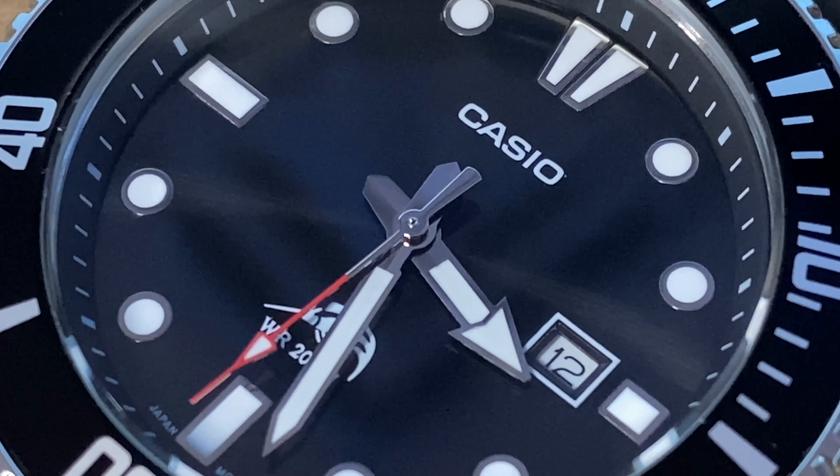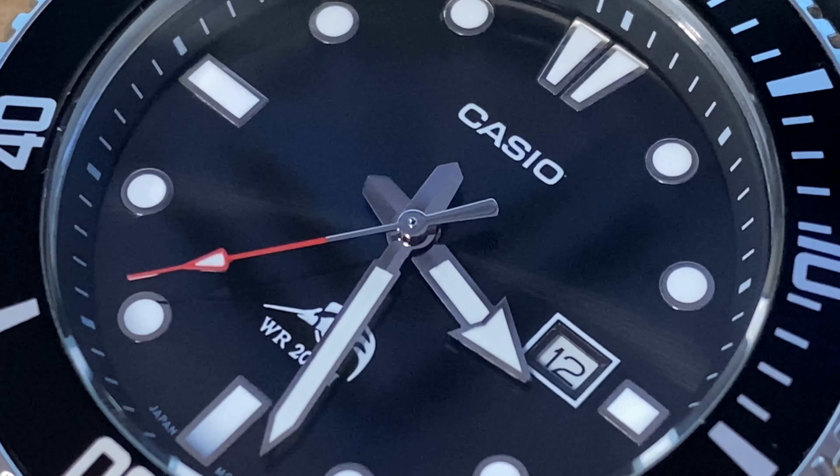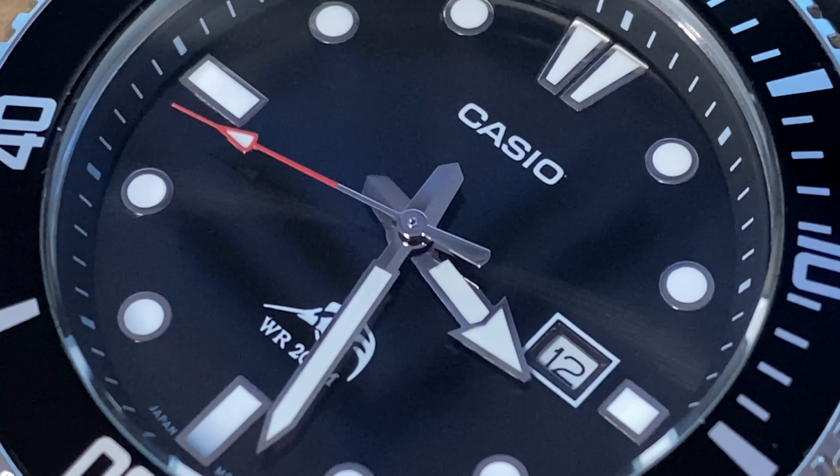If the black dial is not your preference, it comes in a blue dial with a blue bezel. Then it comes in a black dial with a Pepsi bezel. Then it comes in another black dial with a black and blue bezel.